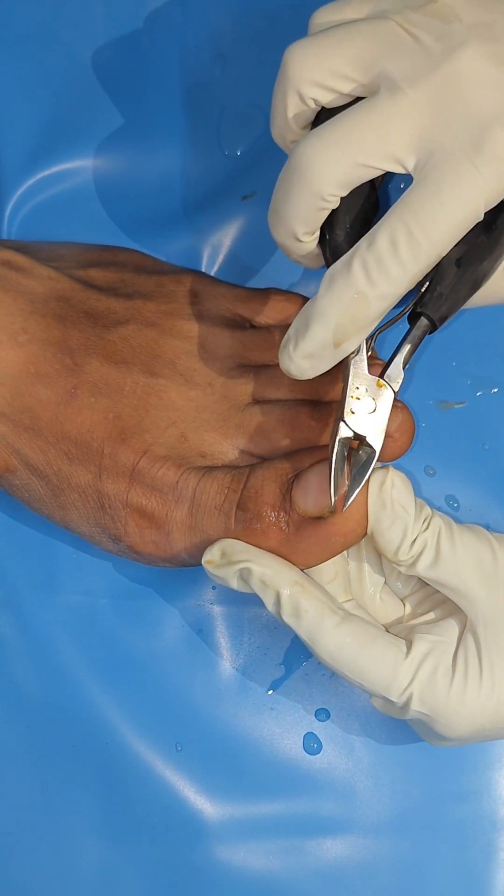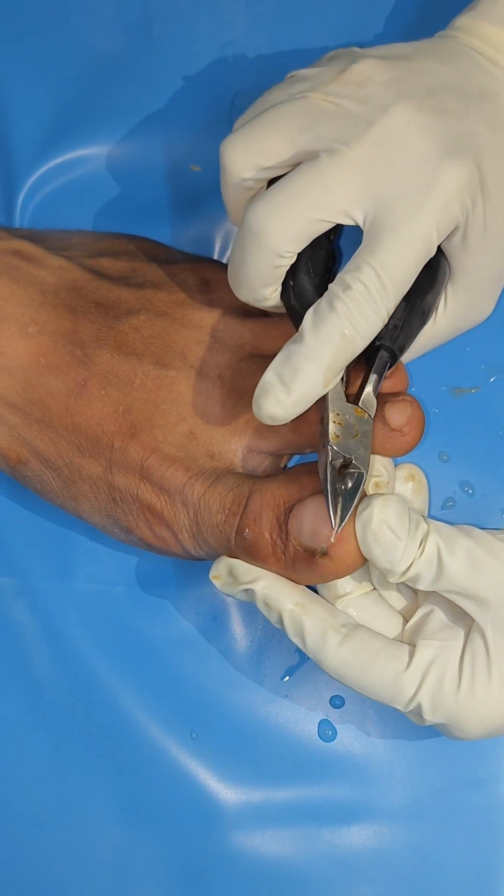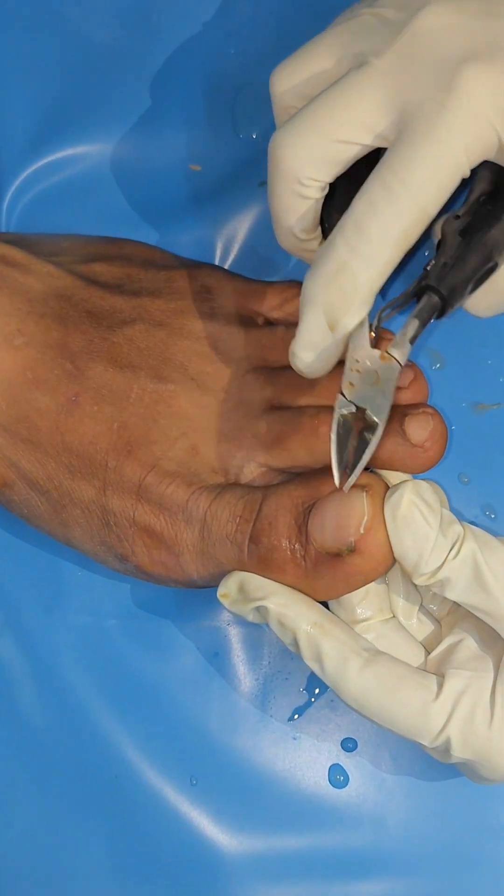The nail cutters are not just straight. I properly use these all the time.